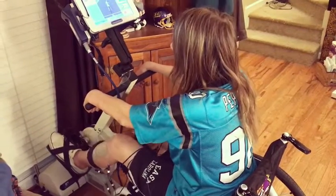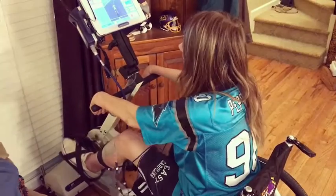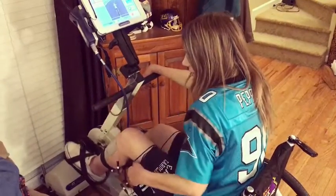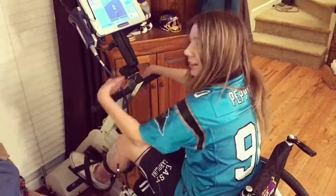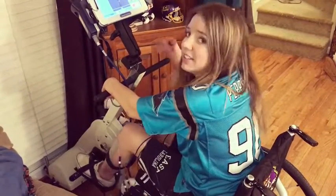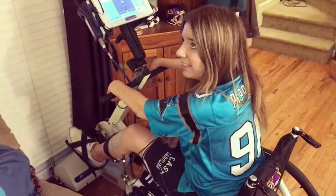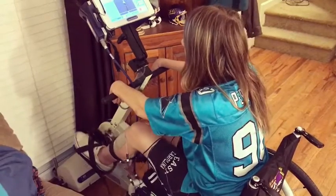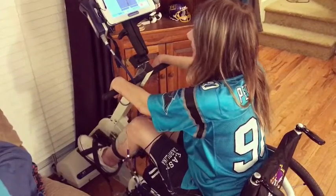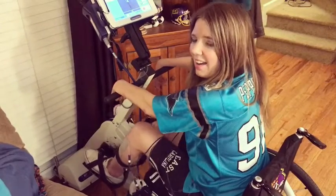Hey guys, so I'm on my functional electrical stimulation bike and it's really cool because what it does is I hook up these electrodes to my legs and I actually have some on my abs as well, and it fires those muscles to help me pedal a bike. So I get to burn calories and it really helps my muscles and my bones — it's a really cool invention, so just wanted to show you guys that.